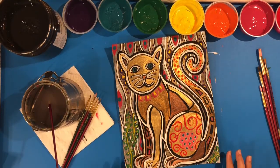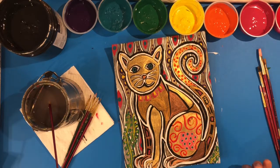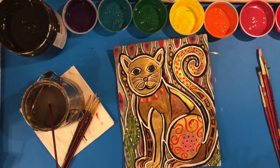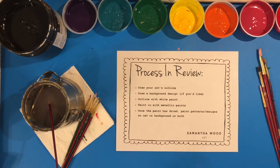You probably noticed I went back and added some black around my white outlines because the color got really close and needed more definition. I filled in random patterns on the cat and in the background and left some spots blank. Here is the process in review — you can pause your screen and it will walk you through all the steps right there.